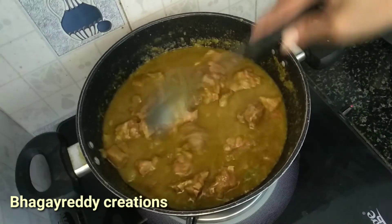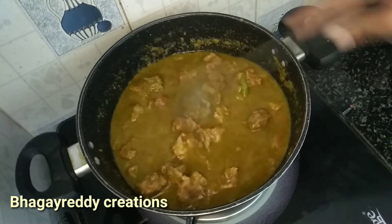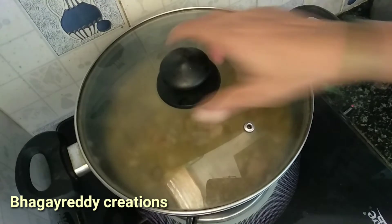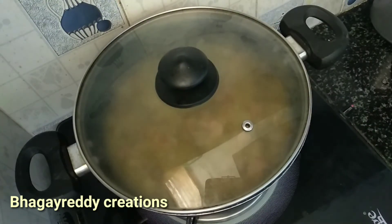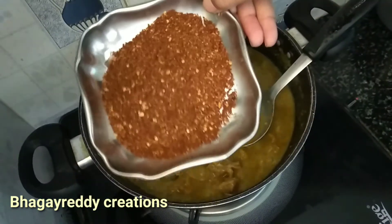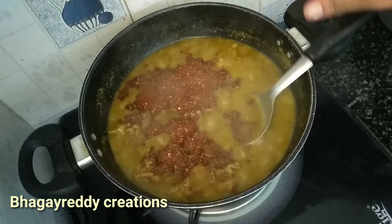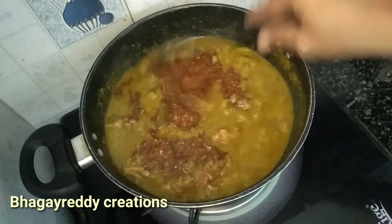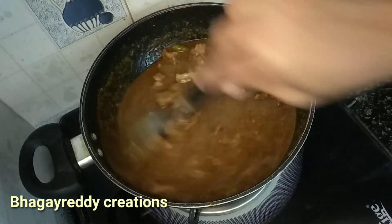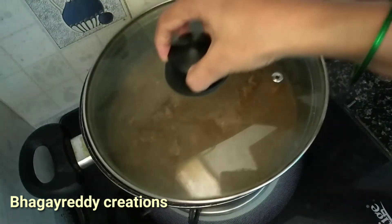We're going to make the gravy. We'll cook it for 5 minutes on medium heat, stirring occasionally.